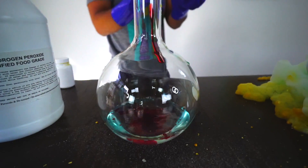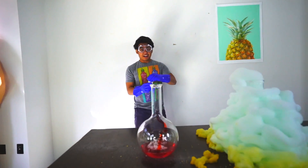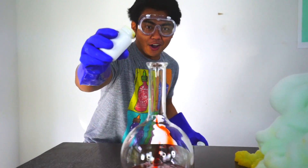We're going to use red food coloring now. Oh my gosh! Alright, here we go guys — explosion number two. I hope you're ready for this. Here we go: three, two, one!